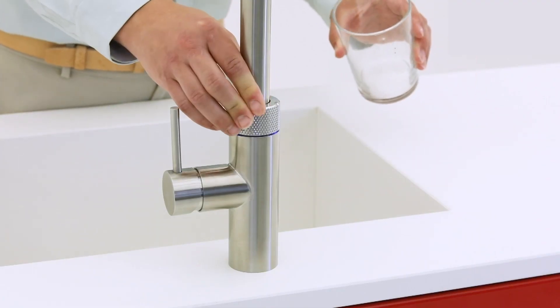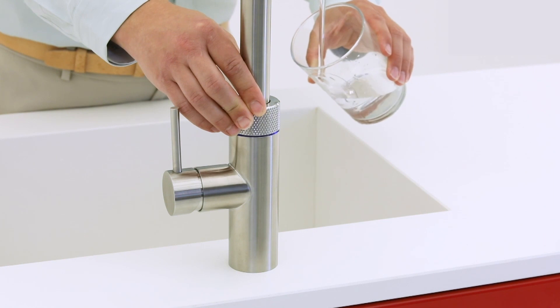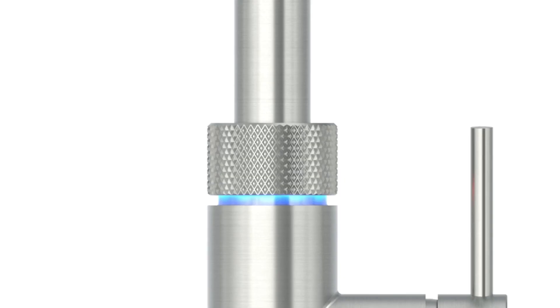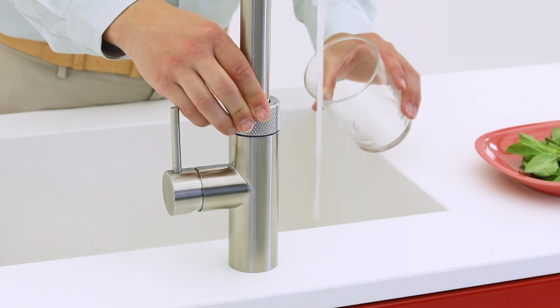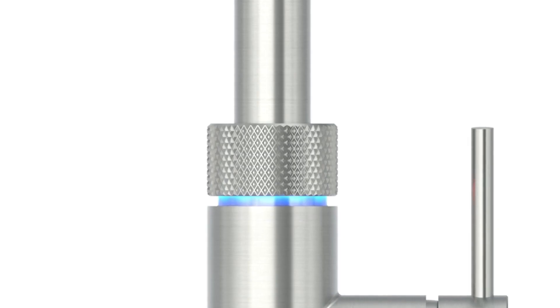Simply push, wait, turn and get chilled, filtered water straight from the tap, with a solid blue light emitting from the LED ring. Or push and turn to get chilled, filtered sparkling water, and the LED ring flashes blue.